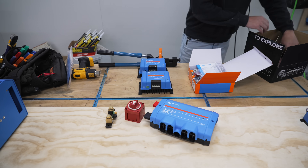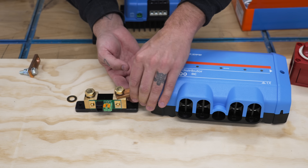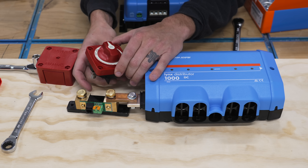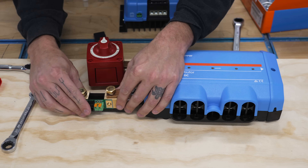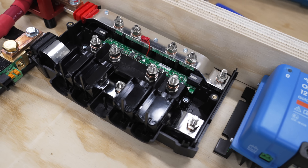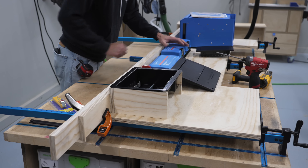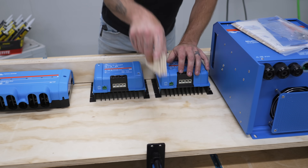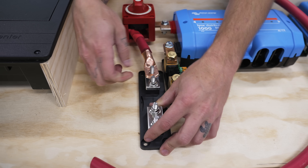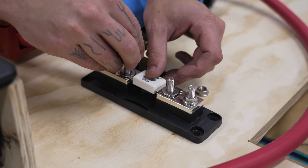The first components to get wired were the shunt, which will power the Victron battery monitor, and the master disconnect switch, which will allow the current from the batteries to be shut off. Both of these components are connected to the Lynx distributor, which is a DC bus bar through which all of the DC current will flow, and it also features multiple fuses as redundant fail-safes. Next up was the 400-amp fuse, which is installed between the disconnect switch and the positive connection on the battery bank.